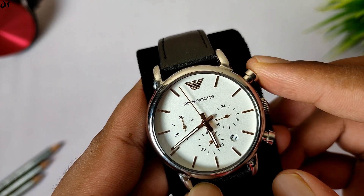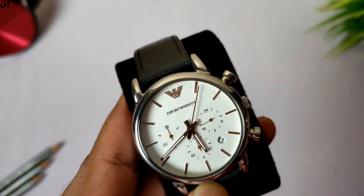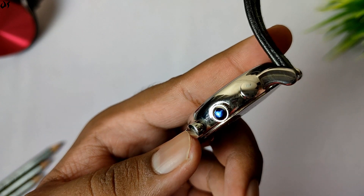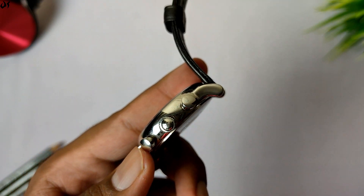Pressing it again pauses it, and with the bottom button you can reset it. The third window has a 24-hour dial. The watch is cased in stainless steel which is highly polished. On the side, as you can see, the crown has a blue colored protective sticker on it which we can remove.